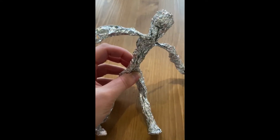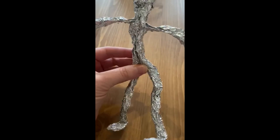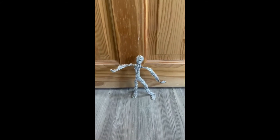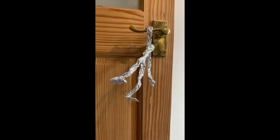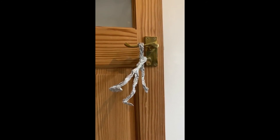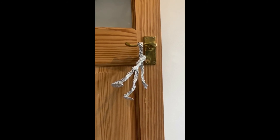Now what we can do is start to pull him into different positions. I'm going to put him on the floor and get him to do some different things. I can get my man to stand up like this, and I can probably also get him to swing from the door handle — there we are, he can swing from the door handle! I wonder what different positions you can make your tinfoil person do. I can't wait to see what you get up to with your tinfoil person. Bye!